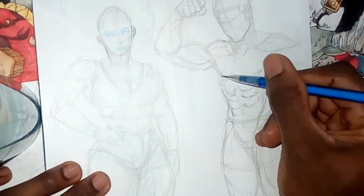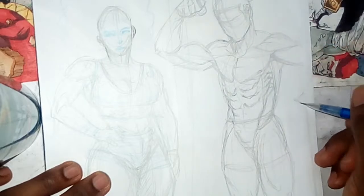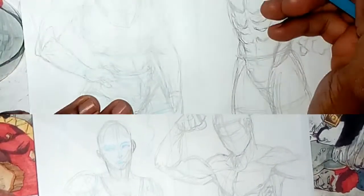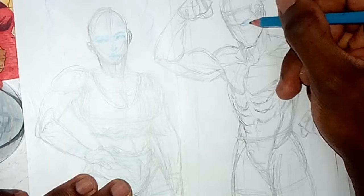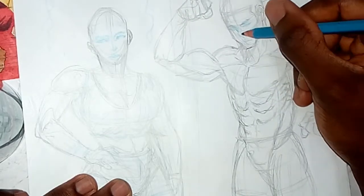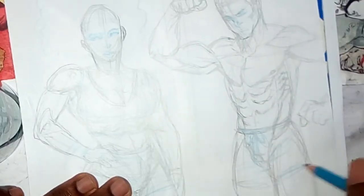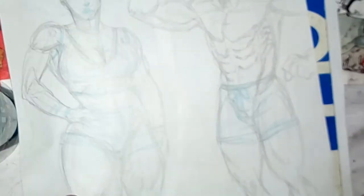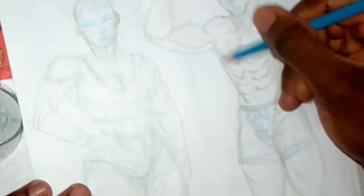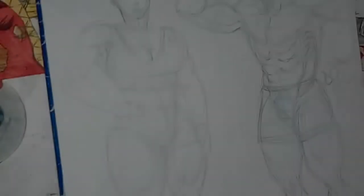I'm going to have more of these videos popping up to just illustrate and show you how I basically practice or draw what I want to get done in general. I'm using a colored pencil to show more detail, because I don't want to go in with a regular pencil again.